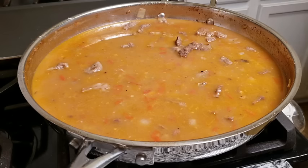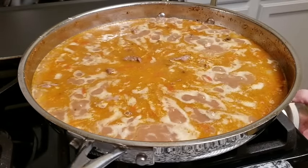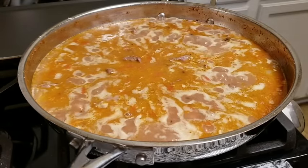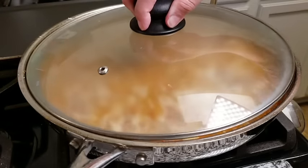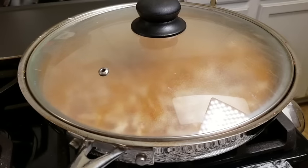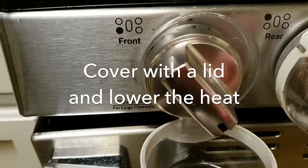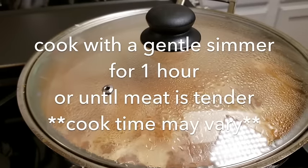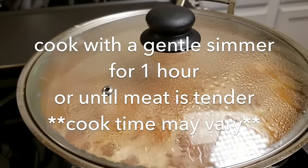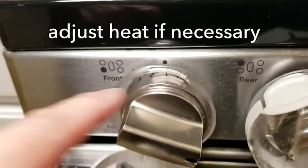Now that everything is combined I want to make sure all the meat is submerged as best I can get it in the pan. I'm going to push that down and bring this up to a simmer. Once it comes up to a simmer I'm going to cover it with a lid — this lid actually goes to something else but it fits pretty close on this pan — and now I'm going to lower the heat. The heat adjustment will vary from stove to stove; right now I put it on a three, but I will be lowering it to a one. If you see it starting to rapidly boil with the lid on, lower it because it will burn at the bottom of the pan.